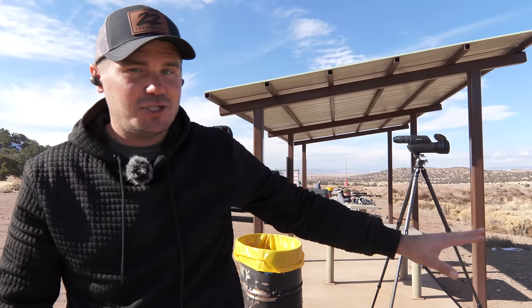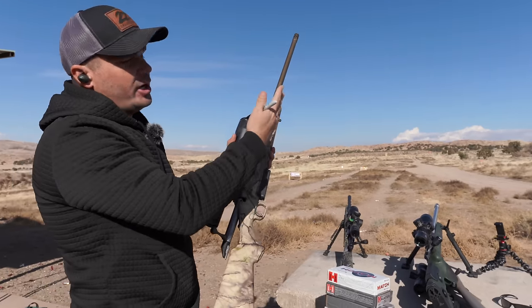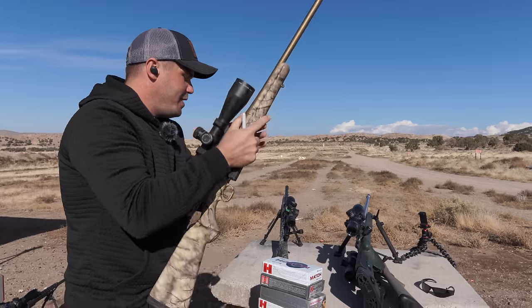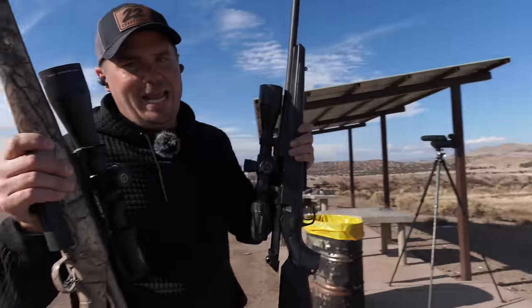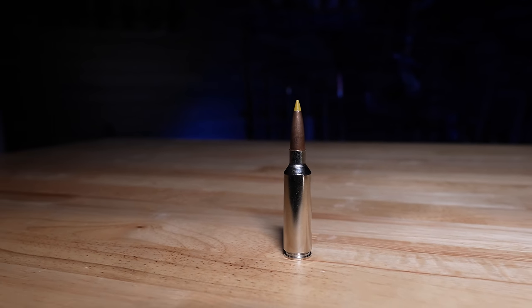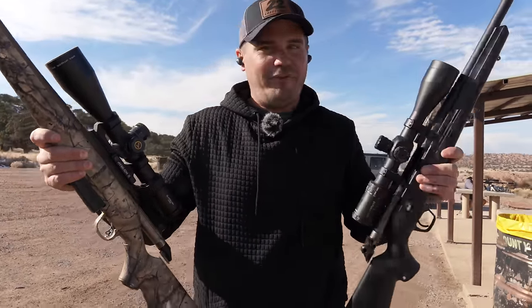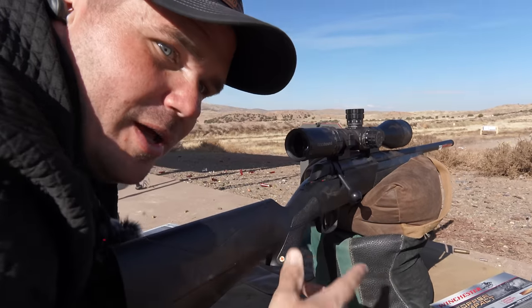We have the 6.5 PRC up there in a shorter barrel. Now we're going to compare it to two other big hitters in the western hunt. The first is the 7 PRC — in a Ruger American Go Wild with a longer barrel. The other cartridge that's had new life breathed into it is the 6.8 Western. People have asked in YouTube lives whether the 6.8 Western is dead, and I've been saying maybe — but Christensen has released a lot of 6.8 Western rifles, which is breathing new life into this cartridge.